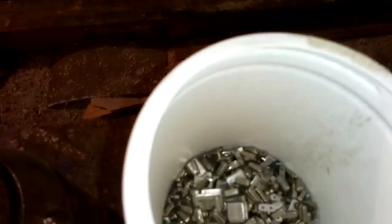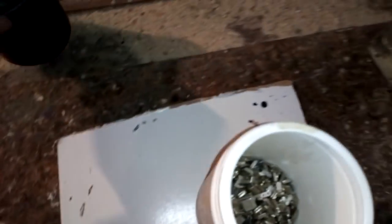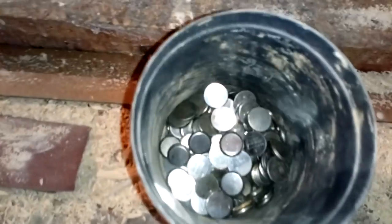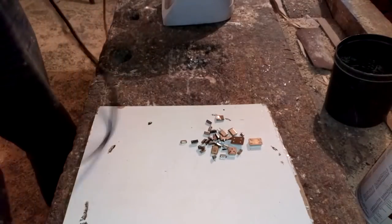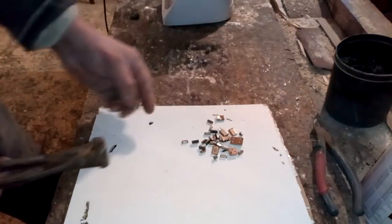Let's start. We need to open these and remove all that metal box, because that box is a bigger problem. There are some batteries too. For this we're gonna use this tool.